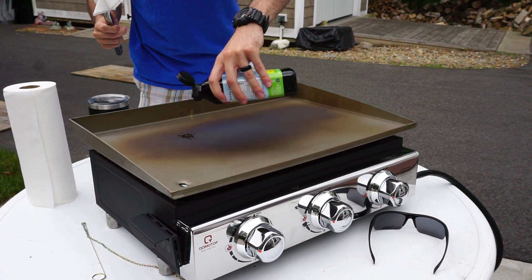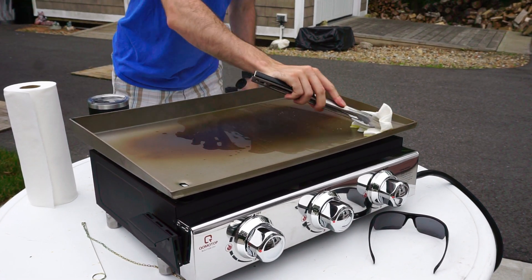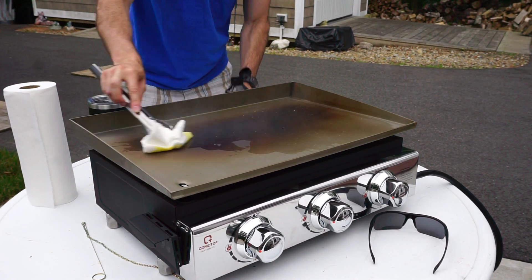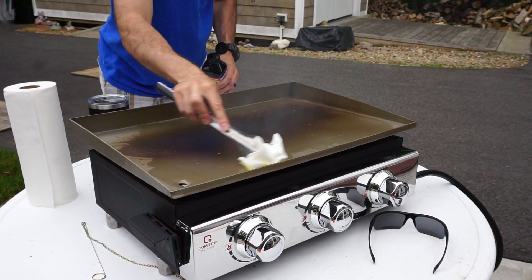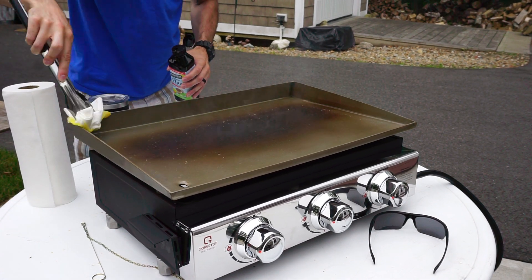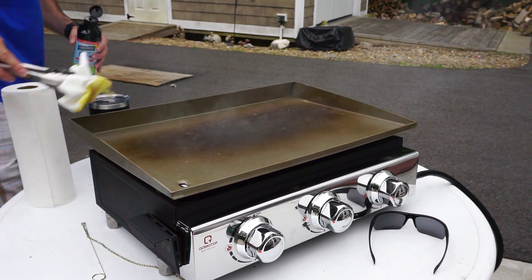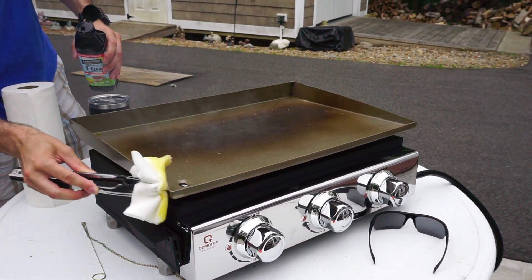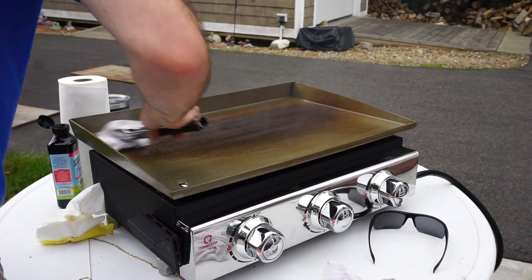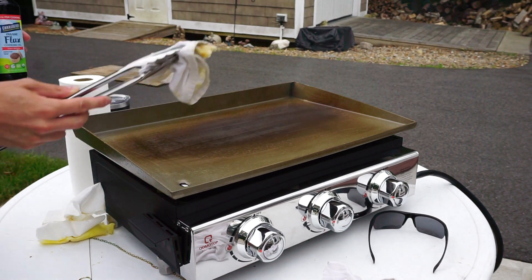What you're going to do is take some tongs and maybe an old t-shirt or a piece of t-shirt. Paper towels aren't so good because they can kind of flake off and leave lint. Take an old t-shirt, soak it with some flaxseed oil, and rub it around the entire surface of the griddle — the entire top, the back, the front, the sides, everything. We want to evenly coat the entire top so that it kind of seals it. What we're doing is called polymerizing it, which almost creates a non-stick coating on the top of the griddle for years to come. We're going to repeat this four to five times.